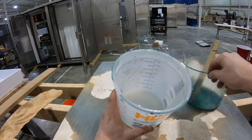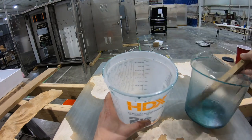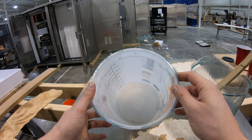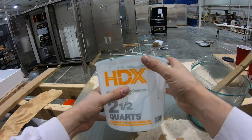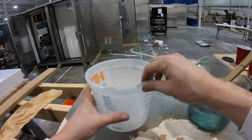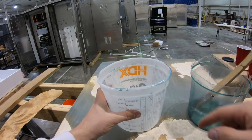I reuse the bucket for color coats for opaque stuff like this, but if I'm going to do a flood coat, I always buy a new bucket. You don't have to if you're just doing a color coat because you'll never be able to tell. It pops right off — no issues, no worries. That's what I do with the buckets.